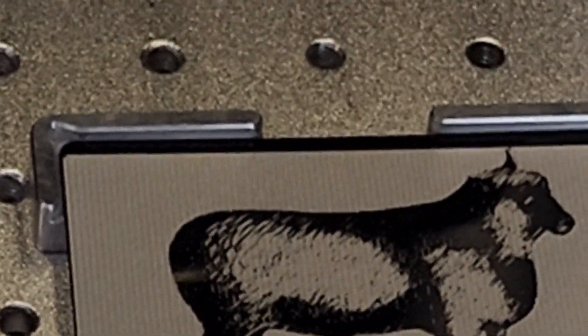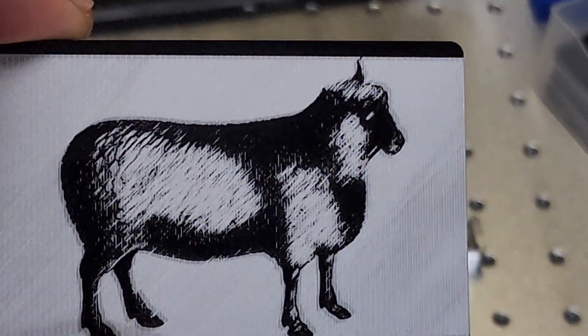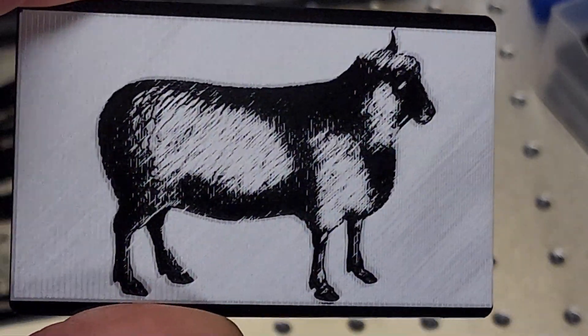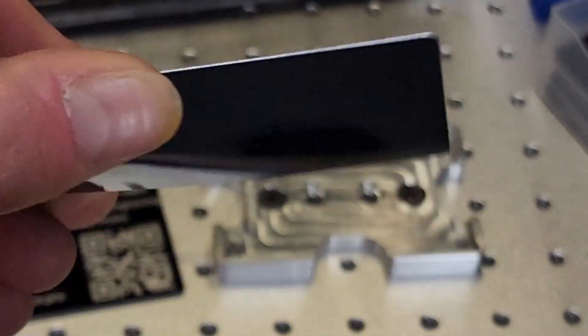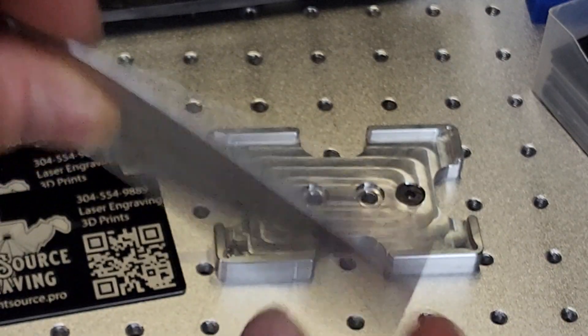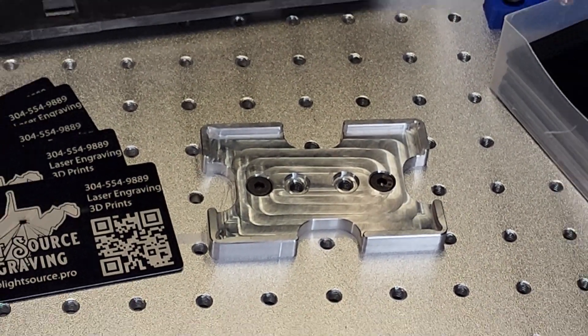There you have it — we have a nice looking card here. These are very durable cards, you can see the thickness. They drop with authority.